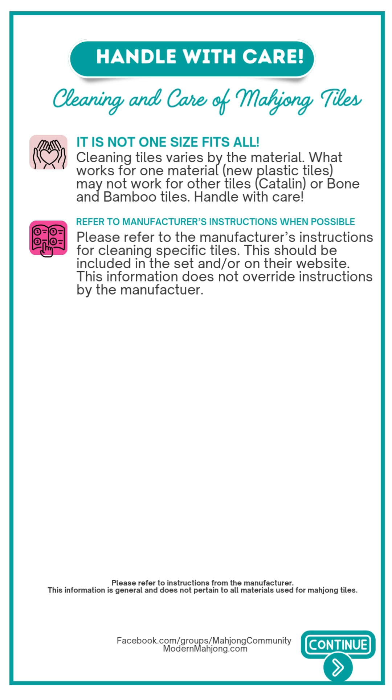The first step is to see if the manufacturer's instructions are included or on their website. Any information in this video does not override instructions by the manufacturer.